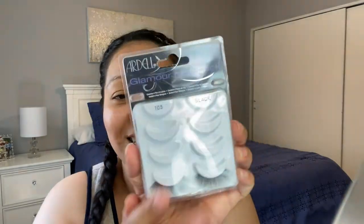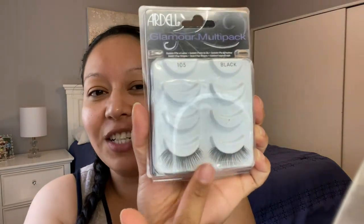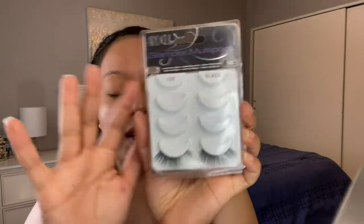I forgot to bring lashes, and the only lashes I have are these by Ardell — the 105s. If you guys are looking for something super natural, I really highly recommend these. You see that little pop but it's not as glam or wispy.